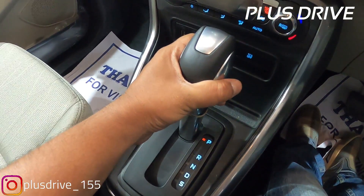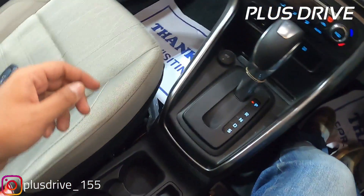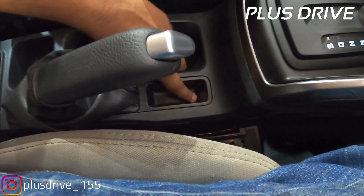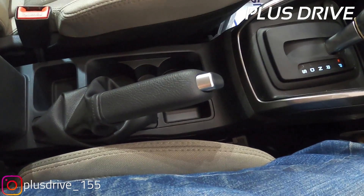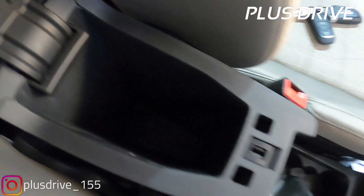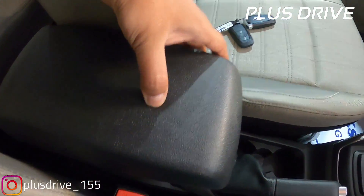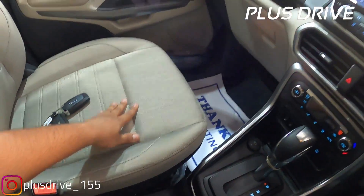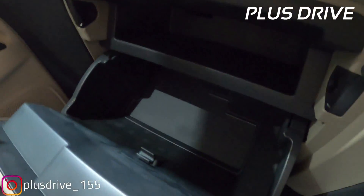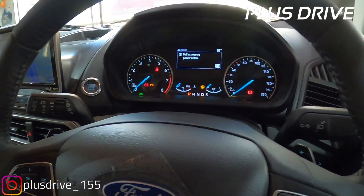Talking about the transmission, you get a nice leather-stitched gear knob with PRND modes for the automatic transmission. Around the handbrake you get leather upholstery, and the tip of the handbrake is in aluminum finish. There are two cup holders and one can holder. The armrest is leather stitched with great quality, and there is a very deep armrest storage compartment. Overall, the cabin feels premium with quality materials used throughout.